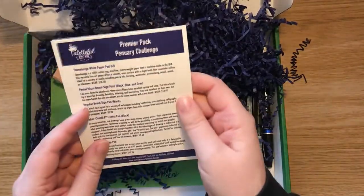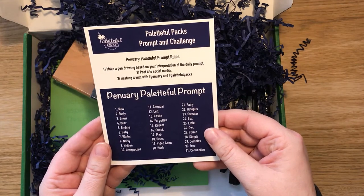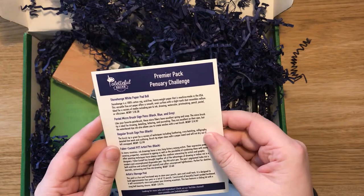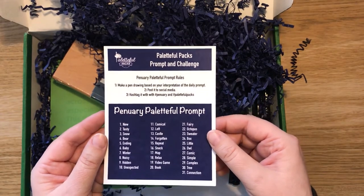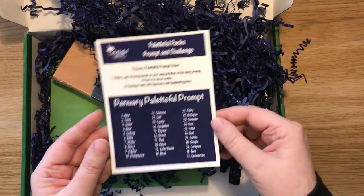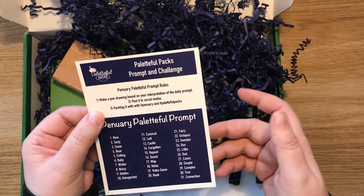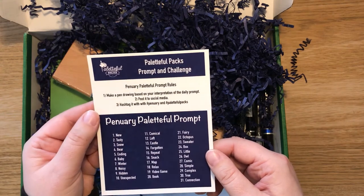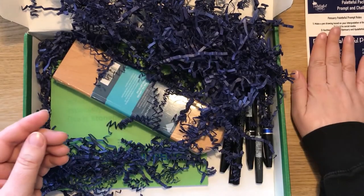This is — I have to check — Penury, which I guess that's the January one. But what is this? Oh, not another prompt. Please don't make me do another prompt. I did Inktober. I did it. Not again. So make a pen drawing based on your interpretation of the daily prompt, post on social media with a hashtag. No, just no. Right, that's what's in it, let's put it out of the way.